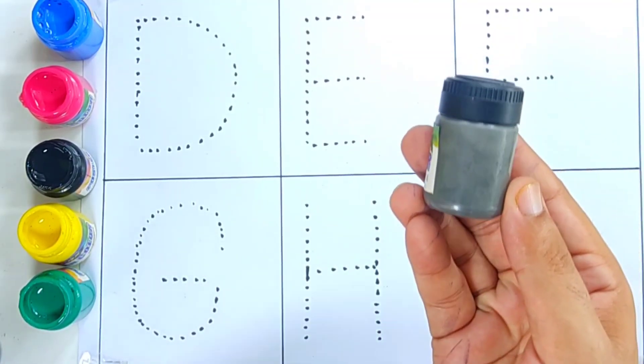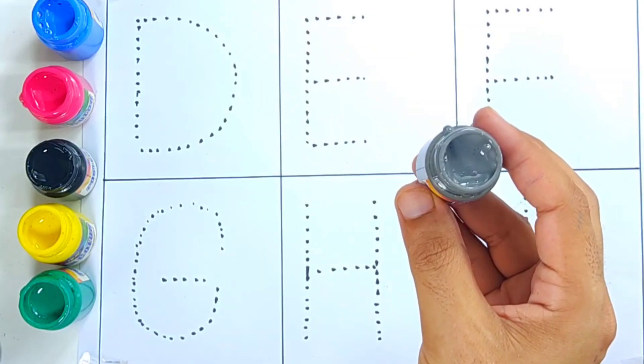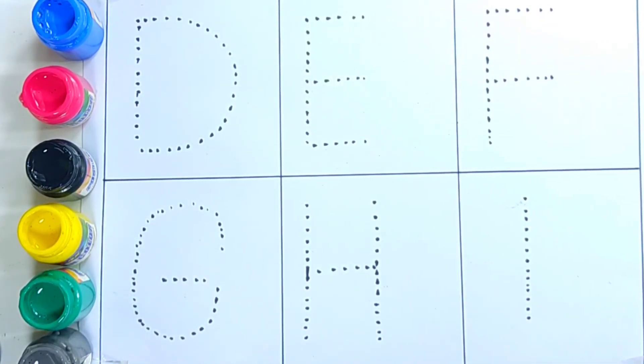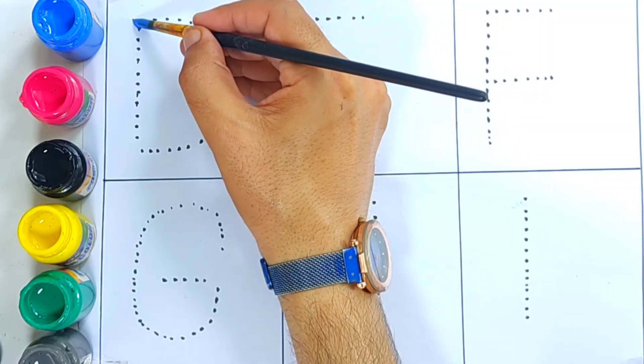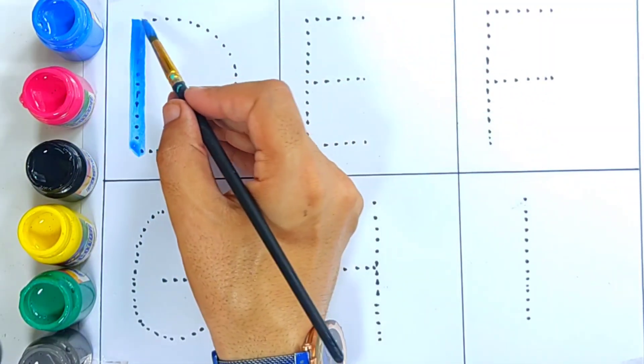This is gray color. What's the color? Gray color. Now let's try dark blue color. Let's try letter D.